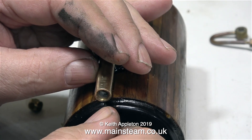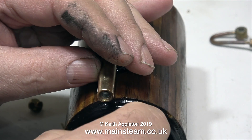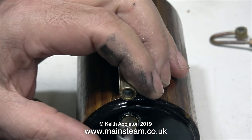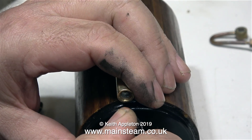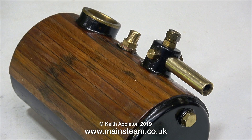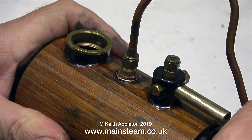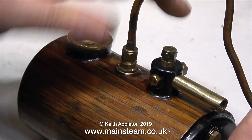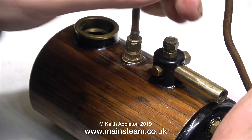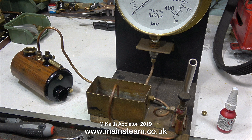Why couldn't I just leave it in the top part and let the hole in the boiler do all the venting when I filled it with water? It's quite simple: I need to make sure that the water level is right to the top of the boiler — I do not want any air in there at all. The whole point of a hydraulic test is to use water, which is not compressible. That way, if the boiler were to fracture during the test, the worst that's going to happen is I'm going to get wet — there'll be no explosive decompression.